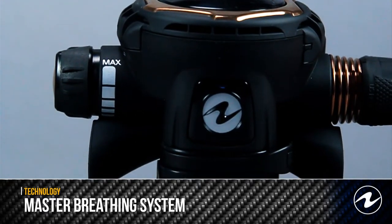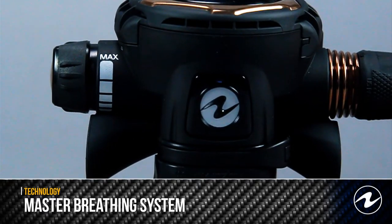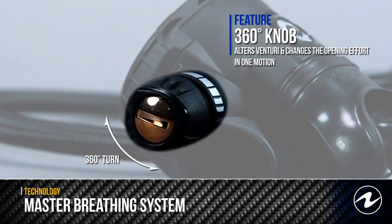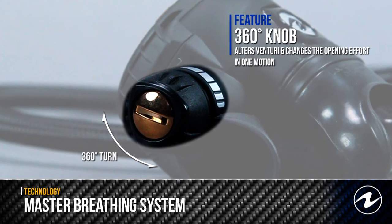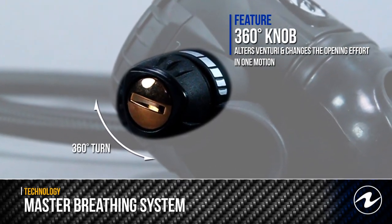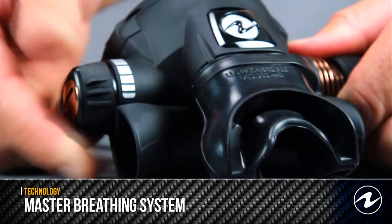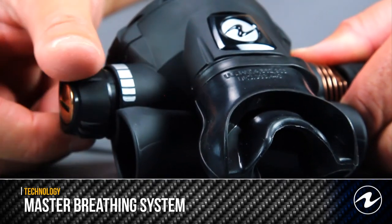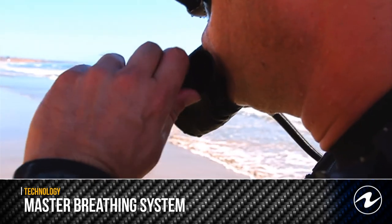This system integrates both the Venturi lever and the fine adjustment knob into one easy-to-use control knob. With one 360-degree turn, the MBS adjusts the direction of airflow, which alters the Venturi as well as changes the opening effort. This makes it easy to minimize any free flows at the surface and allows for simple breathing adjustment throughout the dive.